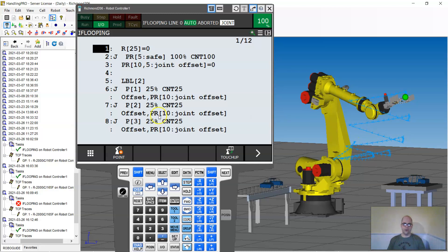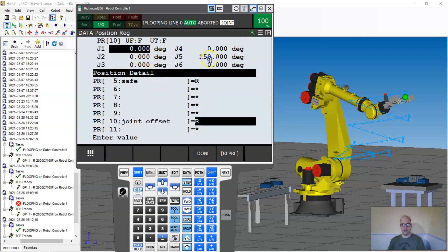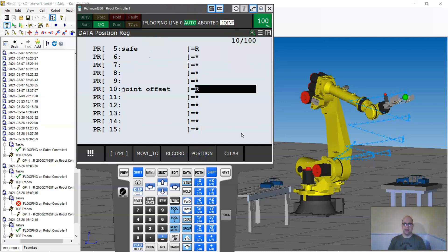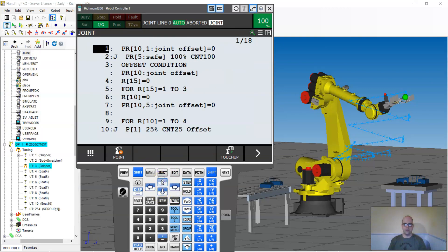That job offset allows looping — really good for palletizing. But there is another way that in my personal opinion is a little easier. Let me go back in. I have a job already created, but first I'll go back into my data, position offset, and change this to zero. Now everything's reset to zero offset. I have a job I call 'joint' and I'm going to show two different setups: a different way of doing offsets and a different way of looping.